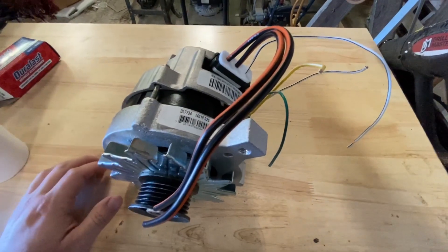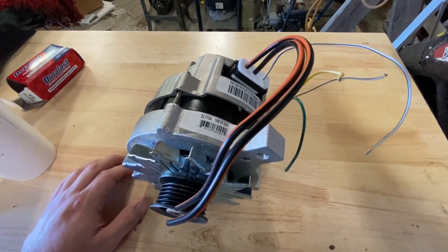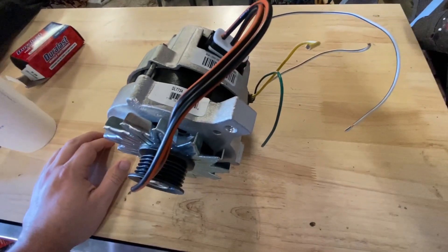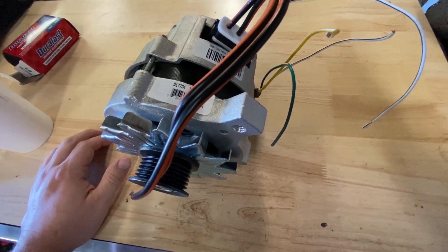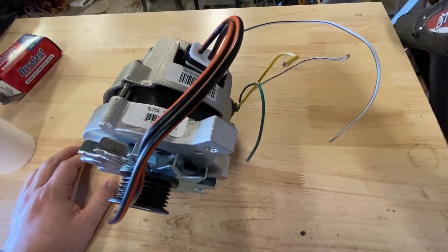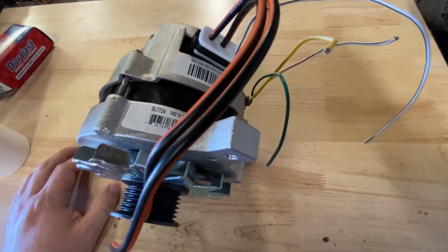What we have here is a G2 alternator. The G2 alternator comes on 80s to early 90s 351W Windsor motors. That would commonly be things like the Mustang of that era and the Bronco as well, probably even the F-150s that have the 351. The part number on it is DL7734, at least it is for AutoZone, which is where I got this one.